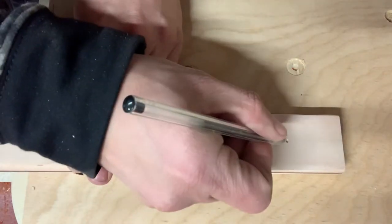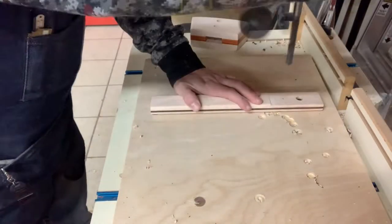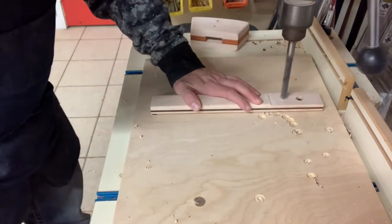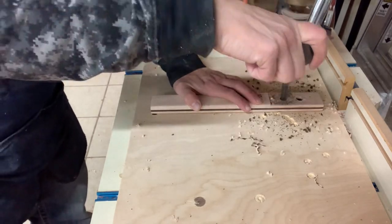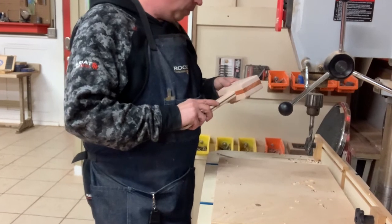I mark my tenon no more than 1/16th of an inch below the marks left by the bit, then drill on the new marks. This creates an offset.